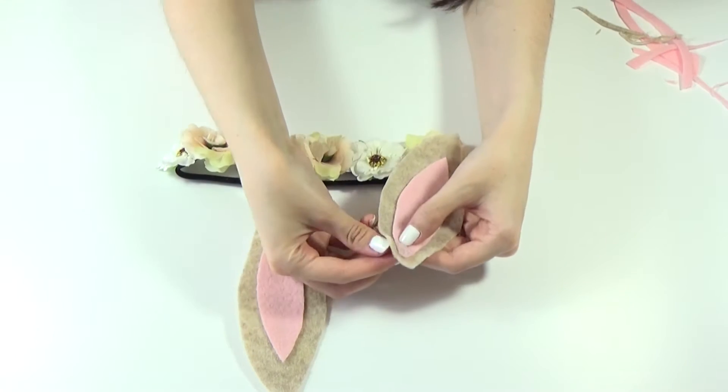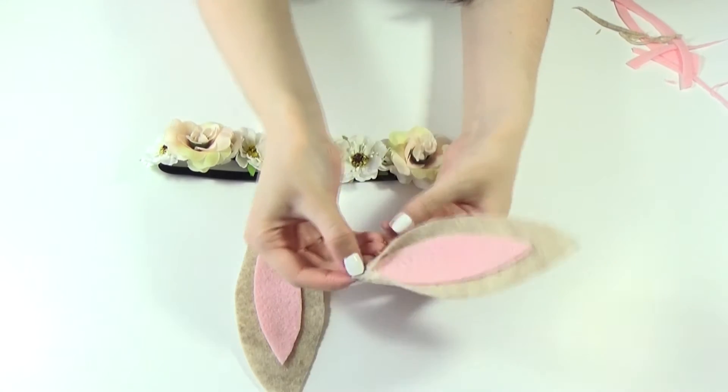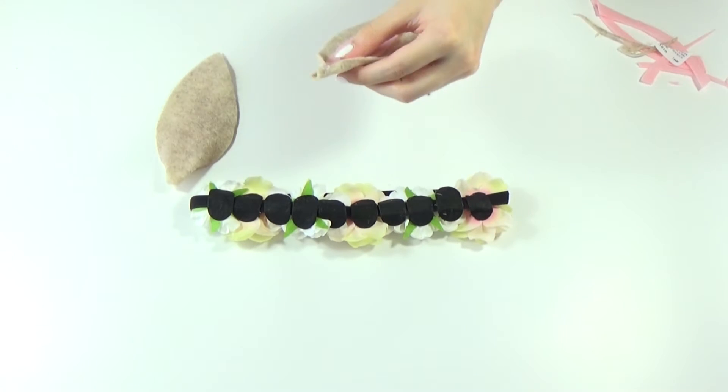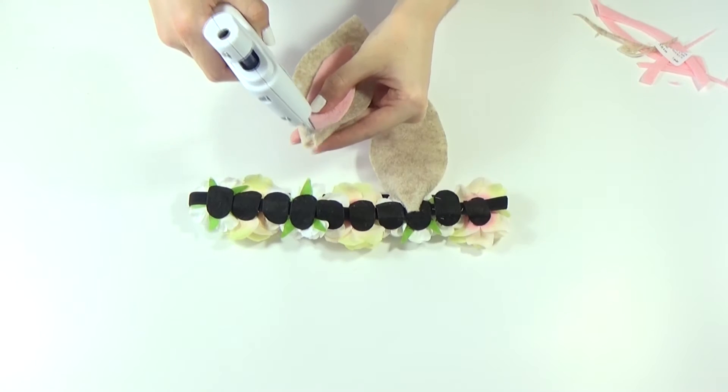In order to avoid the ears just flopping over, apply a dot of hot glue in the bottom center of the ears and fold the bottom sides. Then apply another dot of glue on top of that folded part and glue the ears to your headband. And that's it!